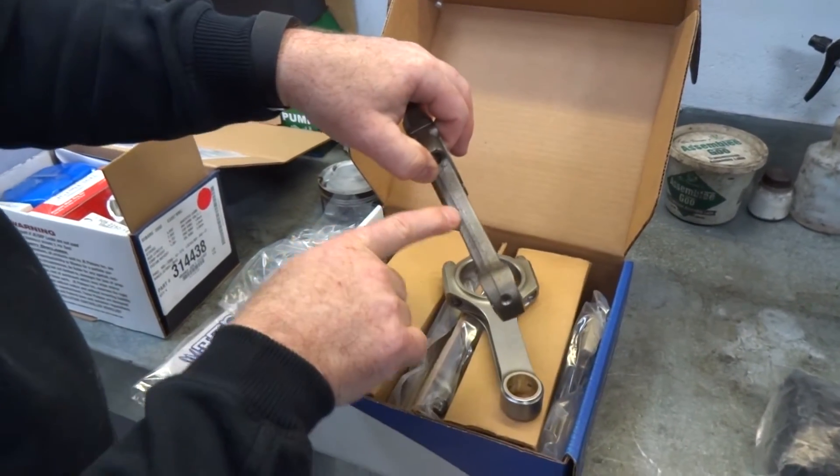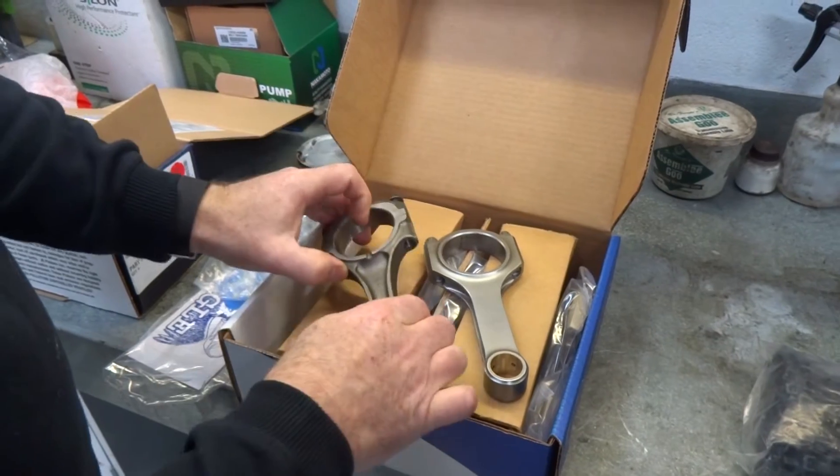Yeah, you can see again the finish — the finish on this is much smoother. Cast rod versus forged rod. Brilliant.